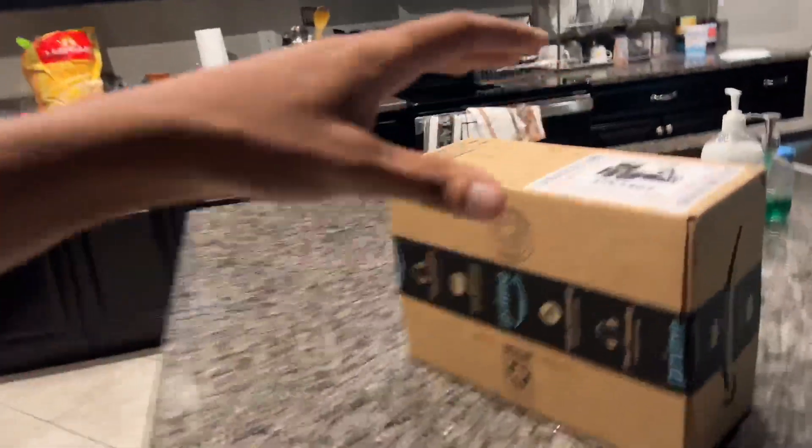There it is! I saw it on TikTok and I'm about to try it because I've been seeing this everywhere. Even David Dobrik has one of these things and I want to try it. I finally got it, let's get it open.